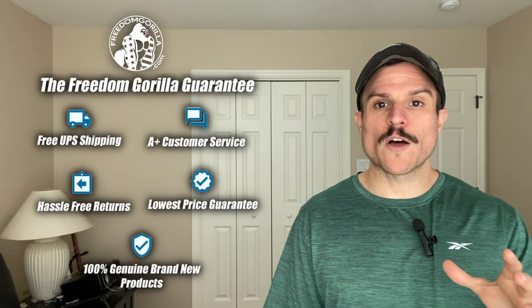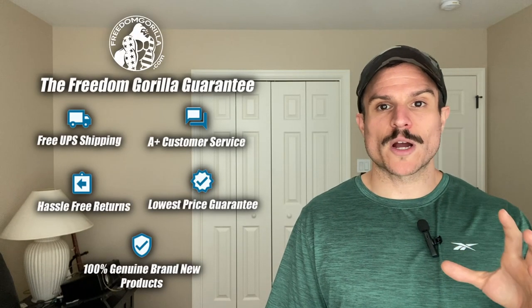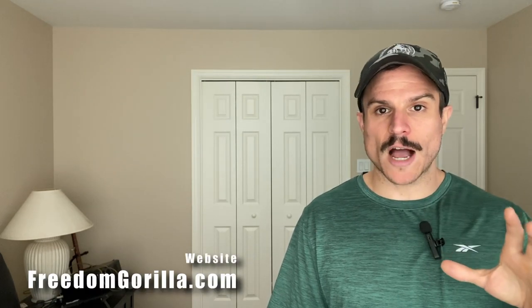Hopefully you found this guide helpful. If you have any questions, please reach out to us on our site freedomgorilla.com. We have all these optics in stock at the best price with free shipping, and we do have a link to this fitment guide below in the description.